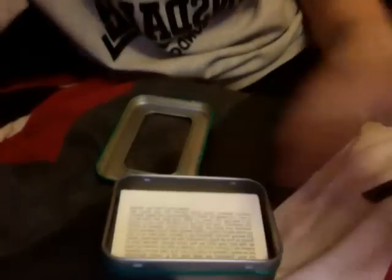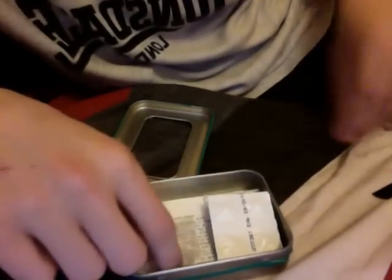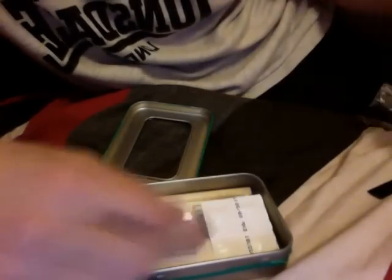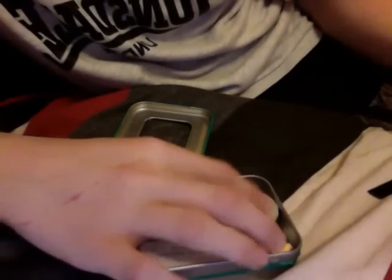These are only supposed to be used in a survival situation. Now I'm just going to show you how I pack it all back together again. Start with the flat objects on the bottom, such as your purification tablets, your wire, your safety pins — stuff that's not going to take a lot of room. Your button compass should go in a corner. Square things in the corners. Pencil on the side. Whistle. Candle.